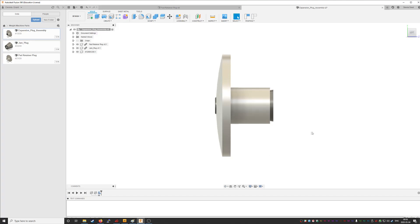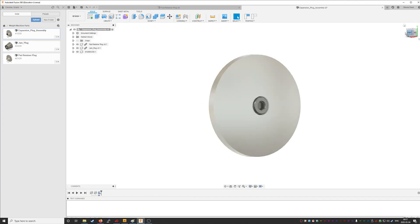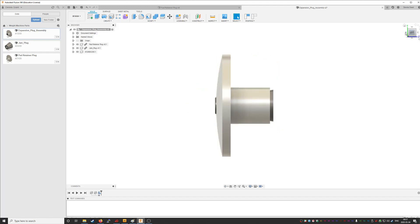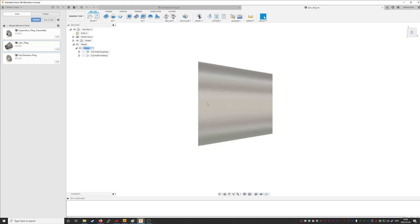So here we are in Fusion 360 looking at the part we've designed to replace that plug. What we've got is an aluminum housing machined on the lathe, and in the middle of it is a steel expansion plug that draws up against that tapered bore inside. Tighten the bolt, pull the plug tight, it expands the bore, locks it inside the shaft. So we'll start with the steel expansion plug here in Fusion, oriented in the direction it's going to get machined on the lathe.